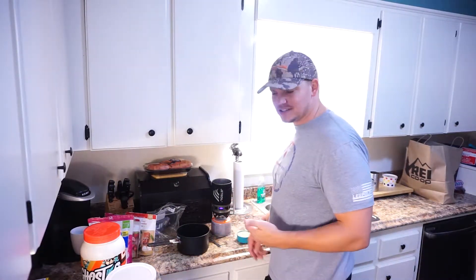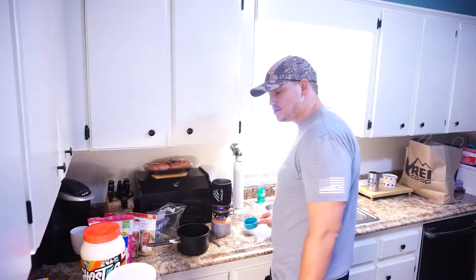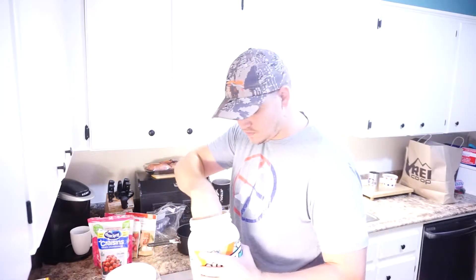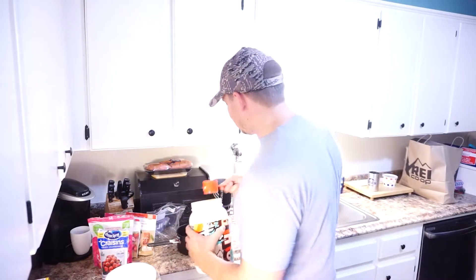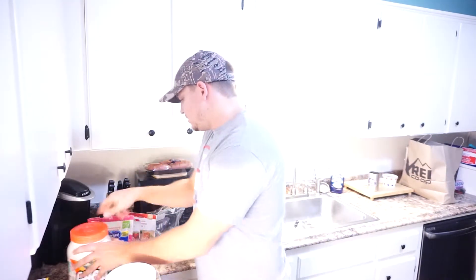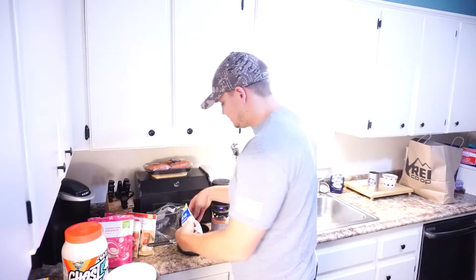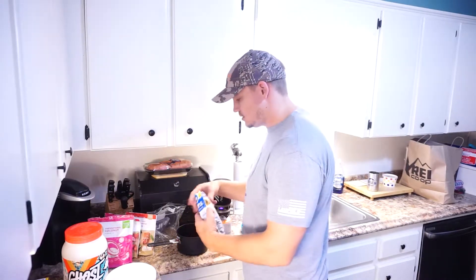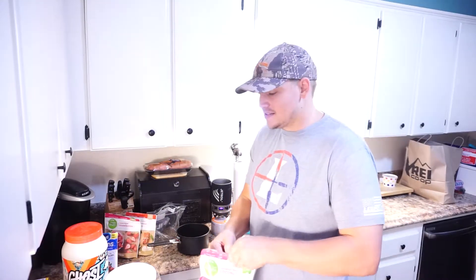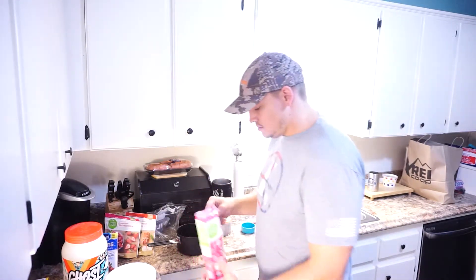We'll go ahead and put this together and kind of show you how much goes into it and what it looks like at the end. I'm going to start with half a cup of oats and about one scoop of peanut butter protein powder. There's no set amounts on the fruit part — it just kind of adds the taste. Some craisins. And I also forgot the macadamia nuts — I love macadamia nuts. They're pretty high in fat, so I like those.